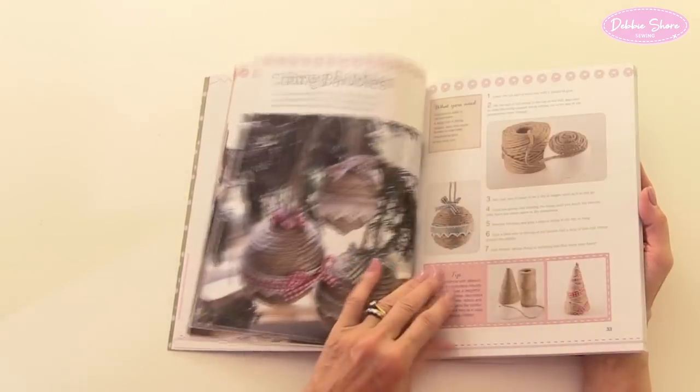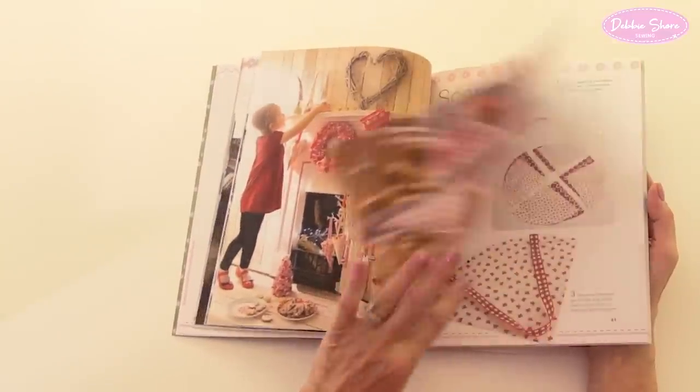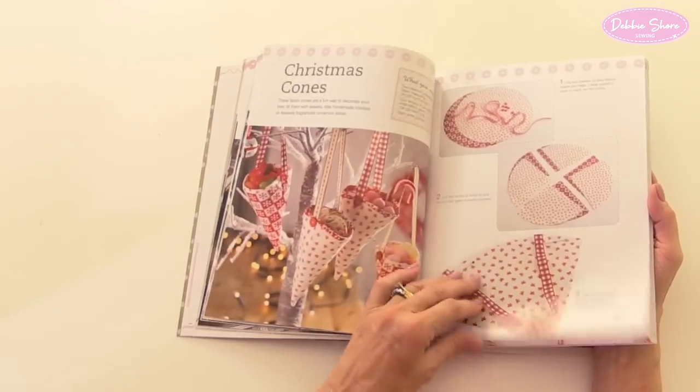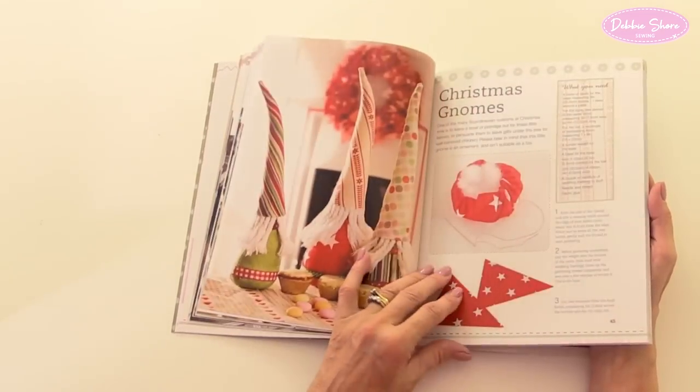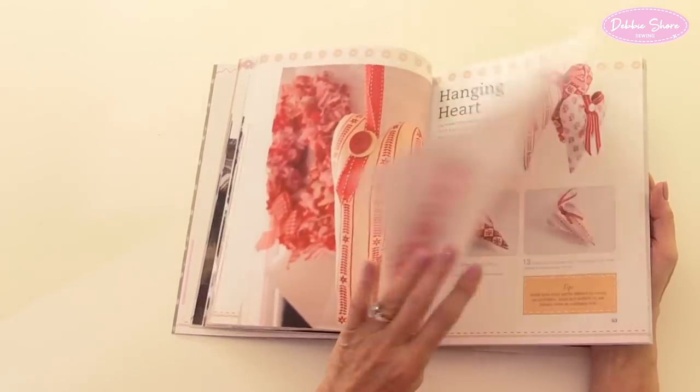You can personalise these and make them as different as you want. After all, a book is inspiration for you, not set in stone. This is a Scandinavian Christmas chapter — change the fabric and it doesn't look Scandinavian anymore, so you don't have to follow exactly what's in the book.